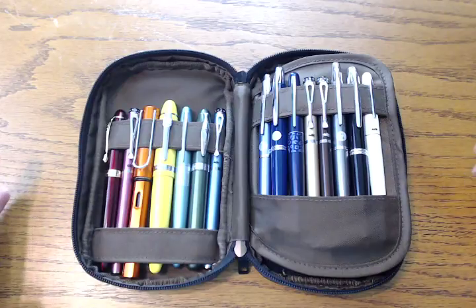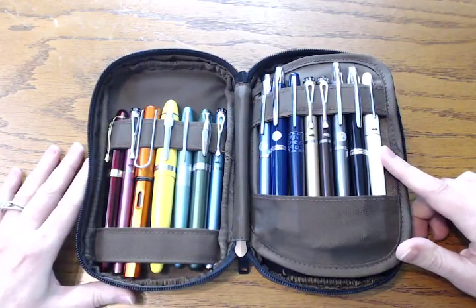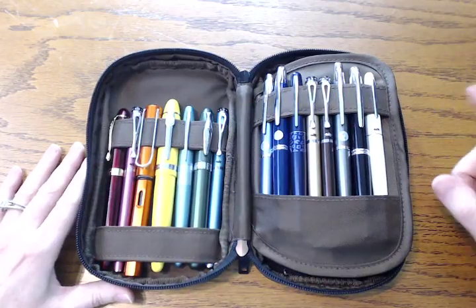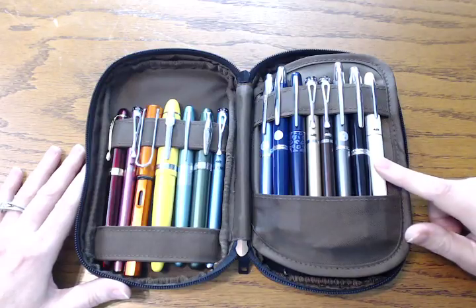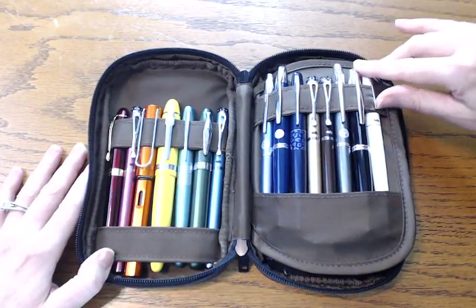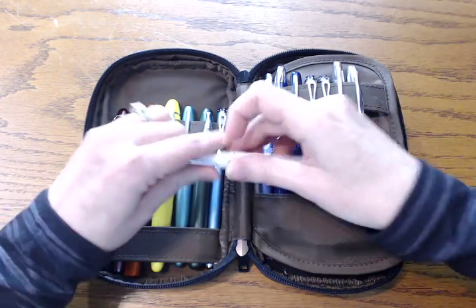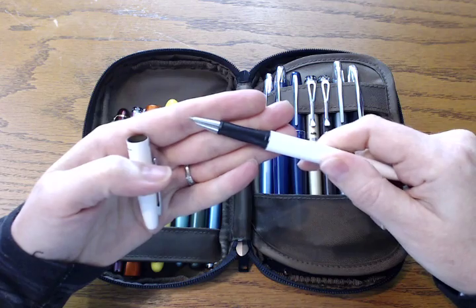And then lastly, I have some white pens. Once in a while you do want to write with some white ink on a darker piece of paper, so this is what I was talking about — just having that option. This is a Jinhao 321, also a fine nib. It's kind of their version of the Pilot Metropolitan, and this one also has a hooded nib.